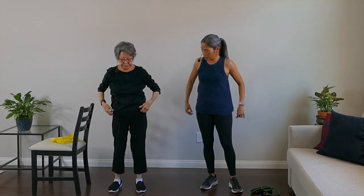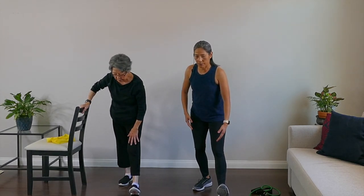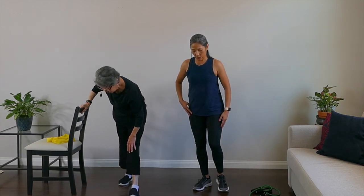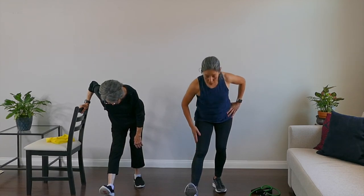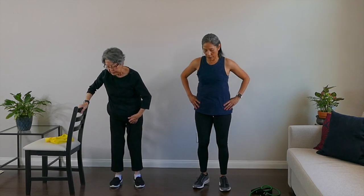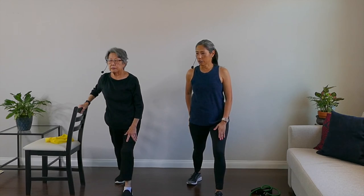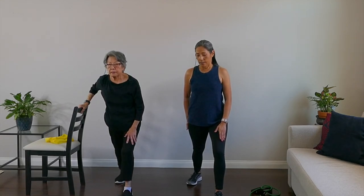We're going to do a quick hamstring stretch. My mom has her chair handy. Put your left leg forward, right leg back, and toe up. You can reach for the toe — that's great — or just feel a stretch in the back of your leg. Breathe. Come up and switch sides. Right leg straight out, toe up, reach for the toe — if not, no worries, just stand and feel the stretch in your leg.